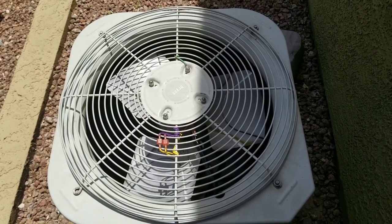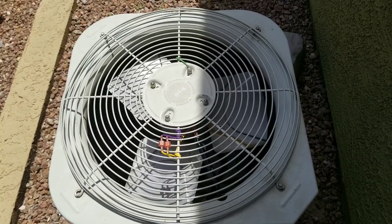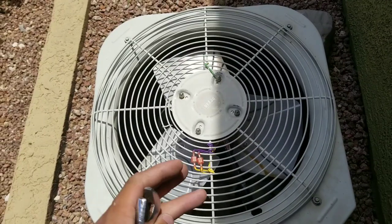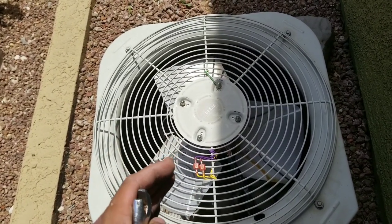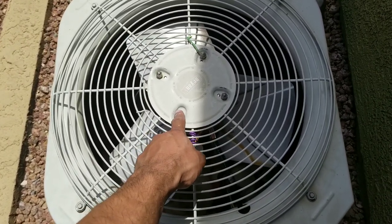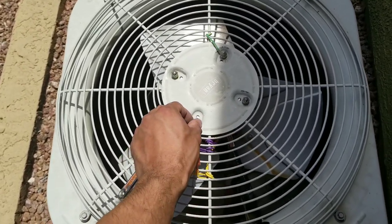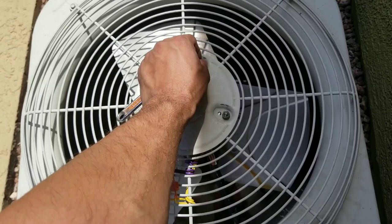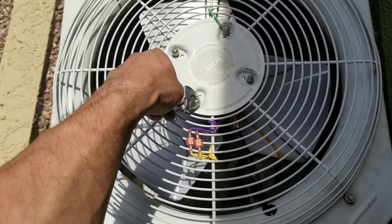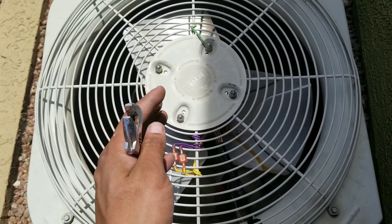We have a call for an AC and the problem we're having is excess vibration. There are specifically three reasons why this may be happening. The first reason is I can see somebody replaced this fan motor. A lot of times, if you over-torque these nuts right here, that will cause excess vibration. I went ahead and loosened it, but we're still having the same problem.